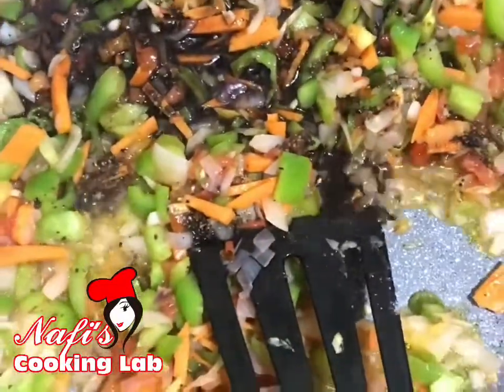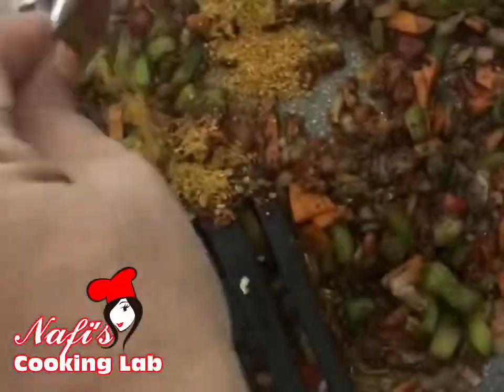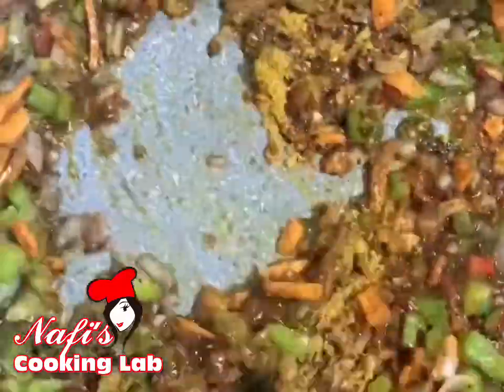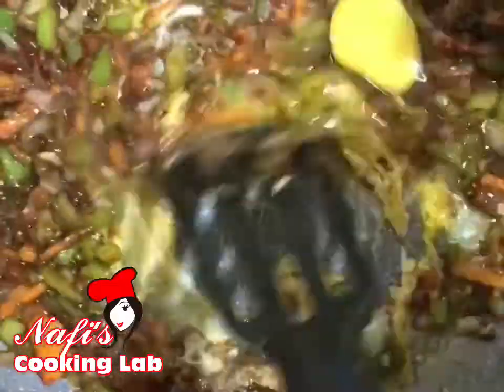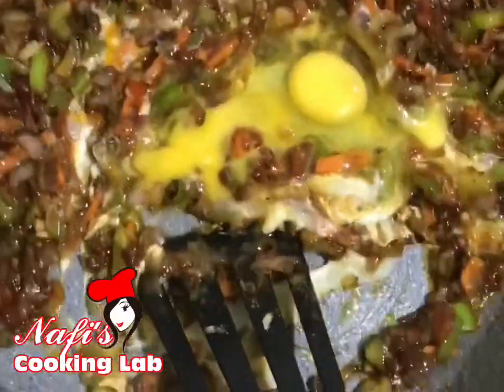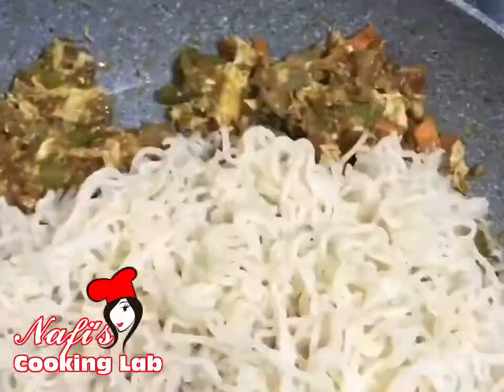2 tablespoons of soy sauce. Make it a taste maker for 4 minutes. I will mix it in the same way.